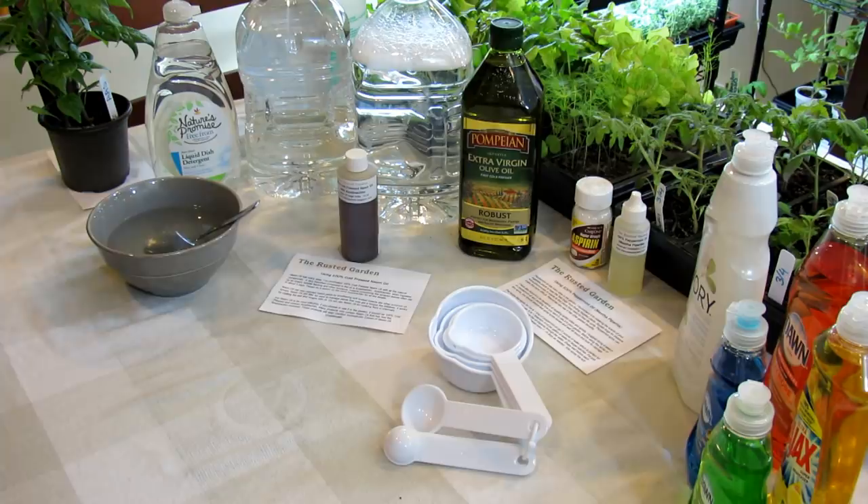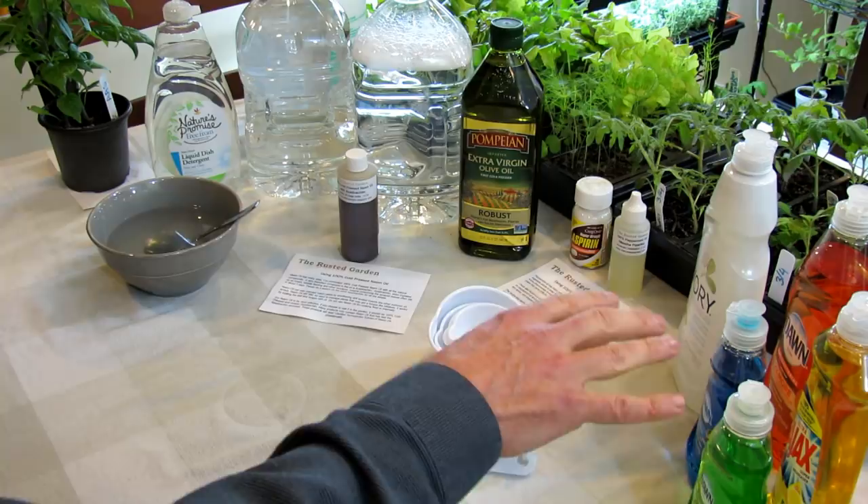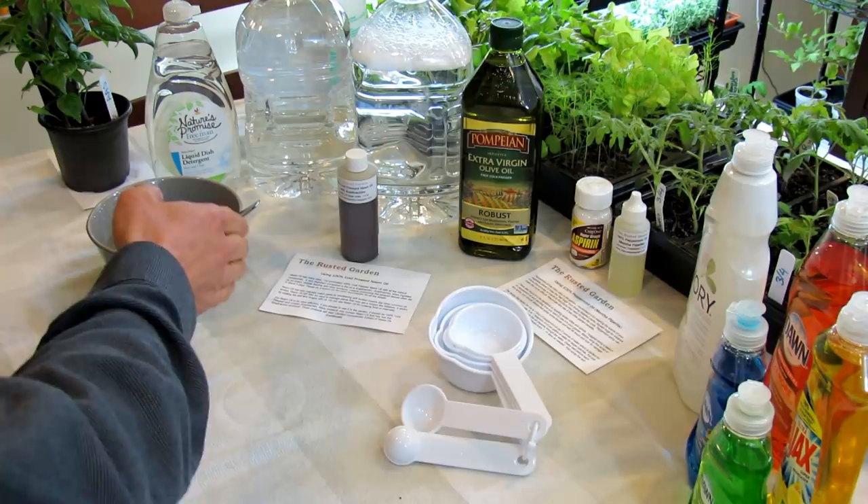Welcome to the Rusted Garden. Today is April 9th and this is the fourth video in my do-it-yourself series for 2018. We are talking about different garden recipes that you can make and use in your garden. The third video is really on the soaps, how to select the right soap. And today we're going to talk about neem oil, how do you use it in your garden, and what's a good recipe to use.